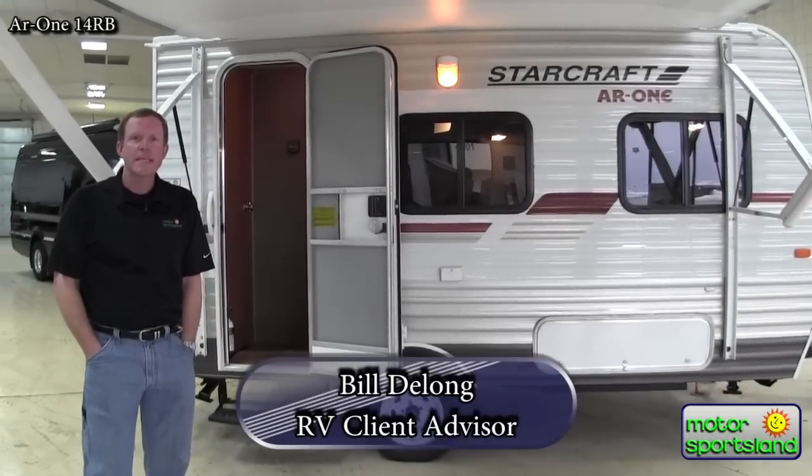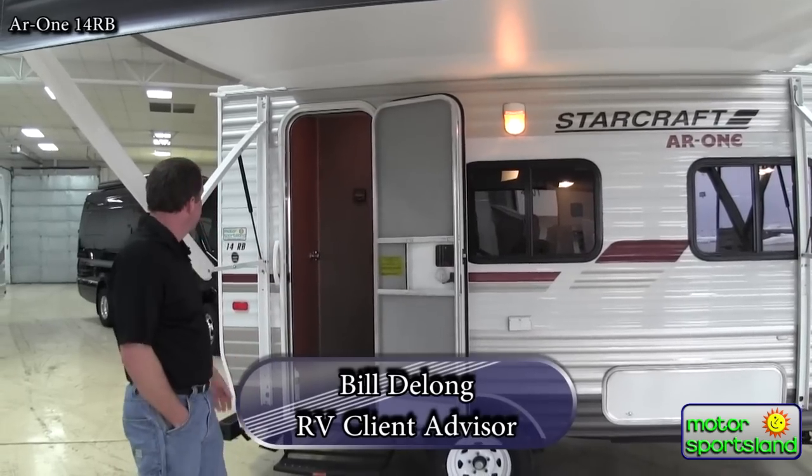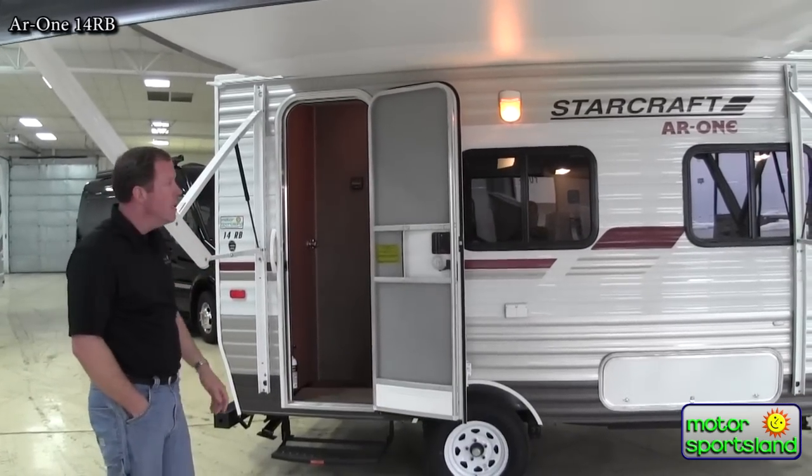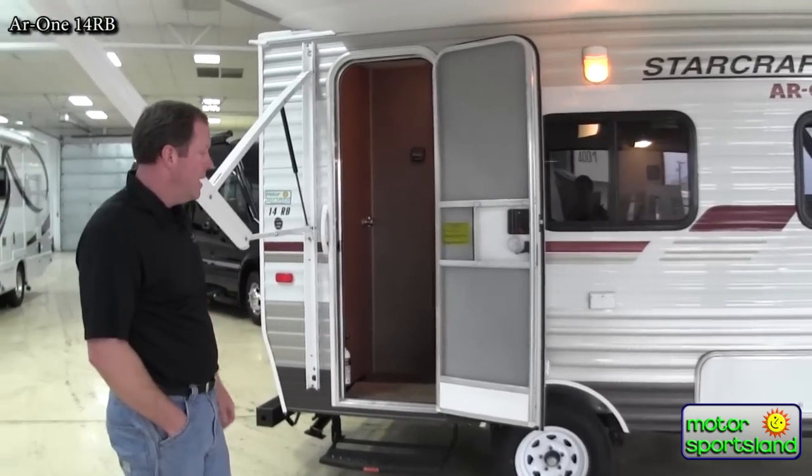Hello, Bill DeLong here with Motor Sportsland. We're here to give you a little walkthrough on the StarCraft AR1. This is the 14RB model, one of the smaller trailers we carry, but still packed with a lot of the larger RV features.